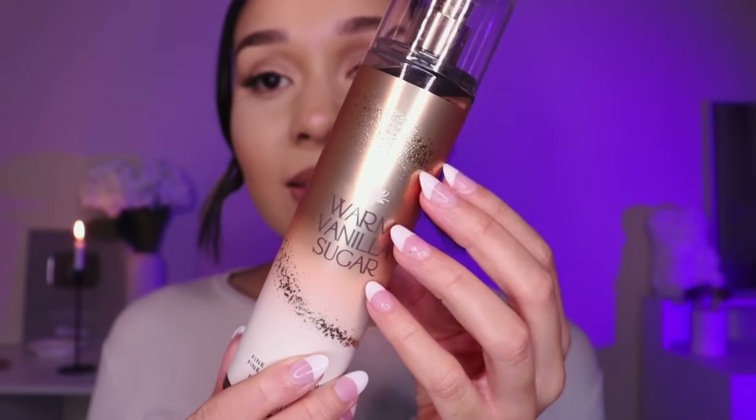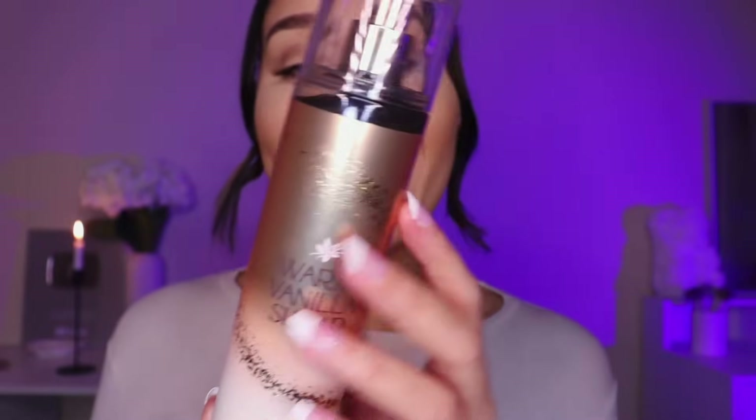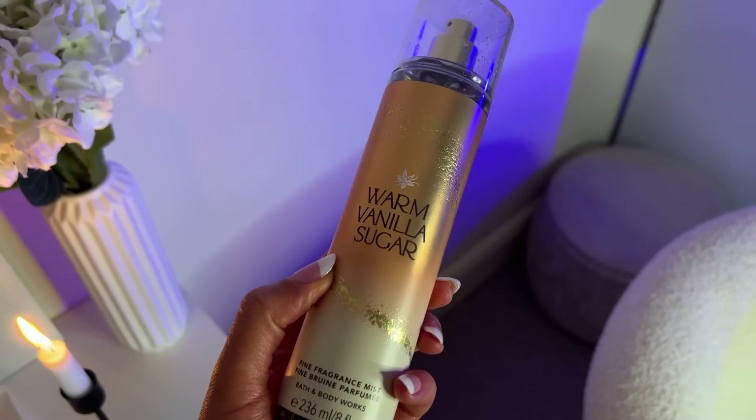They've also included a warm vanilla sugar fine fragrance mist, which is described as cozy, enveloping and irresistible. It's actually vegan — that's good. That warm, light vanilla with a hint of sugar — it smells like a sugar cookie.